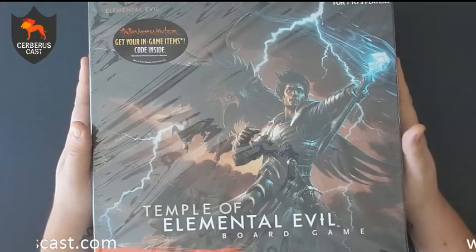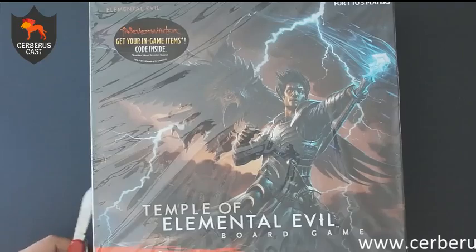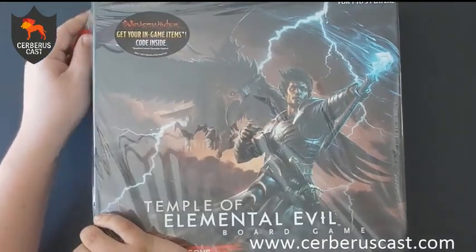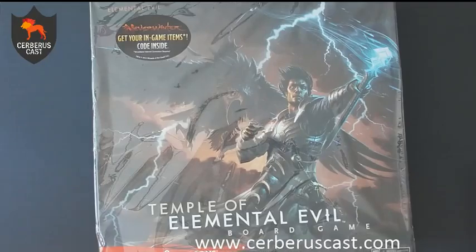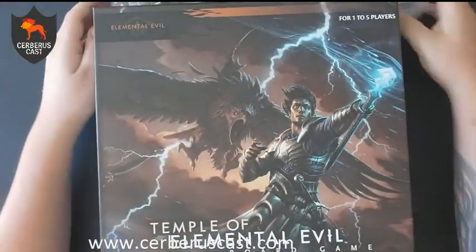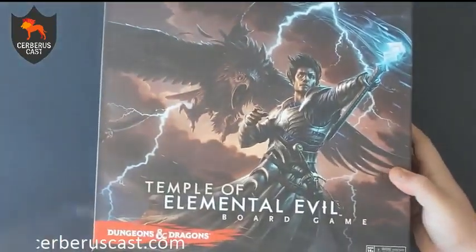This is actually based off of an original D&D 1st Edition module that is now being rewritten and reprinted for D&D 5th Edition. We're both D&D players, and we're both very much looking forward to playing the Elemental Evil campaign. This board game gives us a nice insight into that, so we're going to go ahead and crack it open and see what we've got inside.